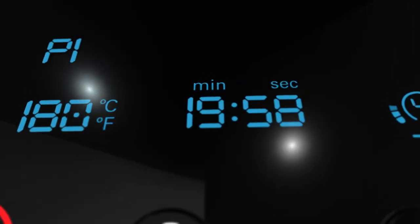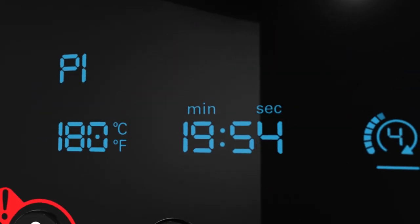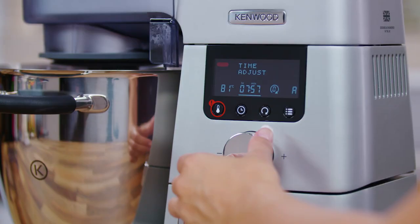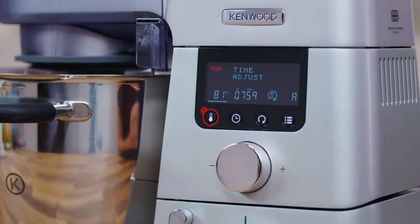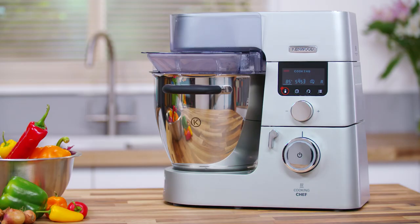In the middle of the display is the timer, telling you how long you have left until the next phase of your recipe or when your meal is cooked. The timer button just below can be set for up to eight hours, taking away the worry of under or over cooking your meal. Switching it on means you can switch off.